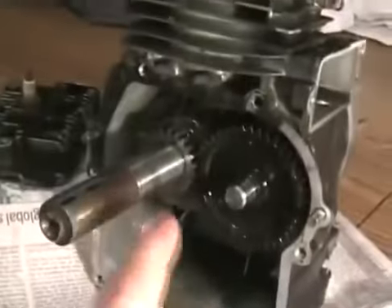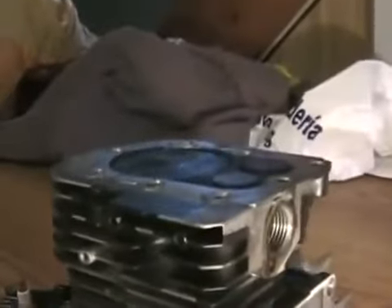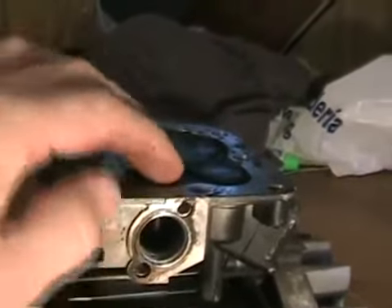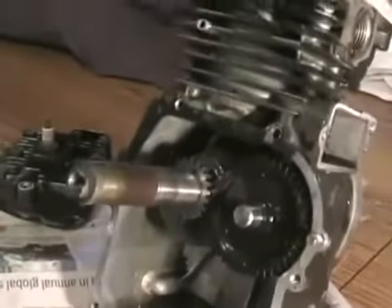That's telling you your cam timing is set correctly. There's no other way to do this without having the marks lined up right, but this way works true for every engine. When it's on TDC exhaust, there'll always be a point when both valves are open a tiny bit. So just set your cam gear until it's in that position.